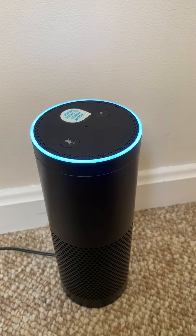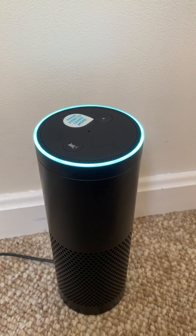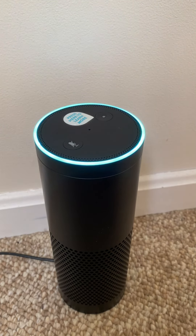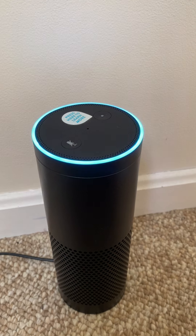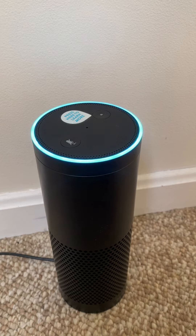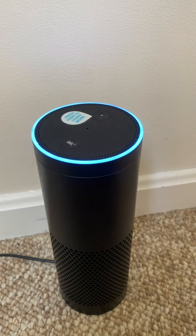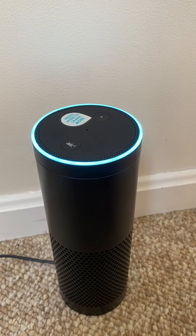Alexa. Hello, I'm Alexa, a cloud-based voice service that powers the Amazon Echo. I'm currently not connected to Wi-Fi, but if I were, I could provide access to information, audiobooks, news, sports, traffic, calendars, weather, and much, much more. All you have to do is ask.